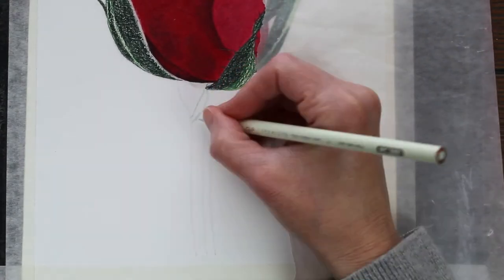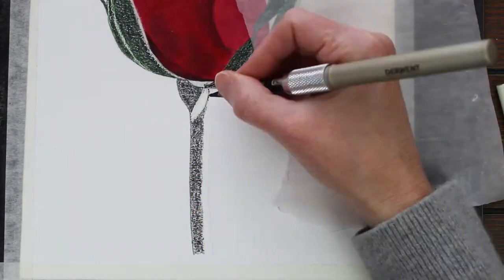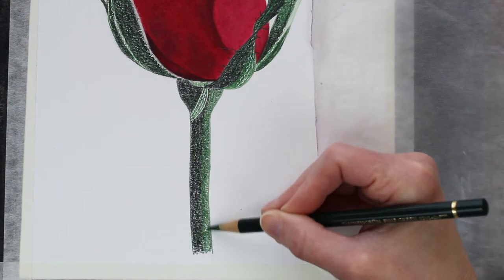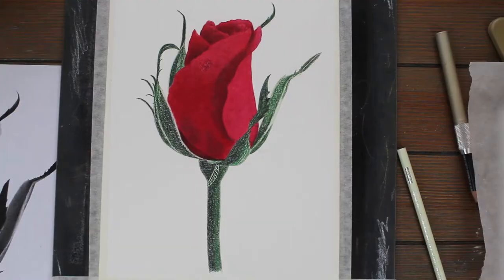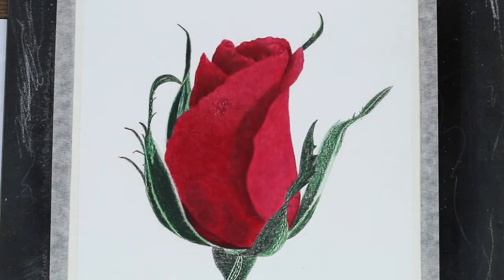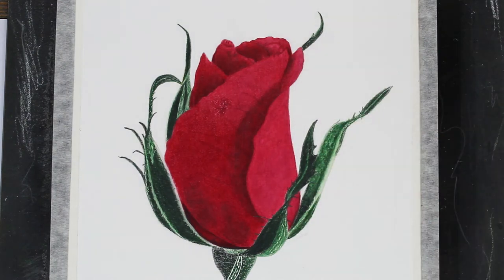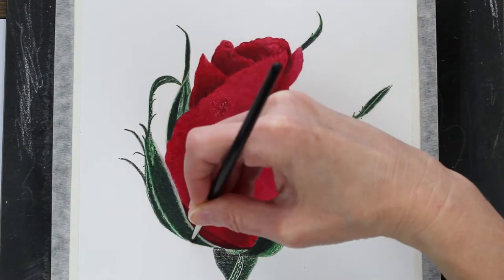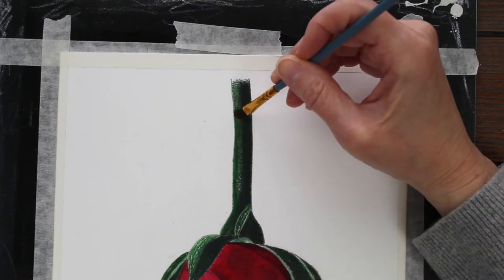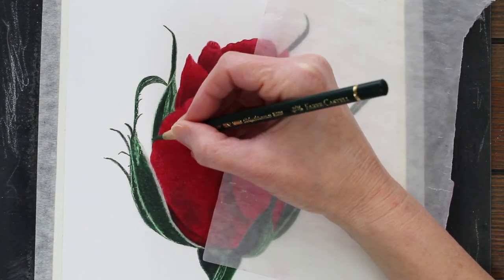Now starting to work on the stem, which was really easy — just kind of a shadow side and a little bit lighter side. Getting all of the pigment down on the paper before I blend with the Gamsol. Any kind of solvent will work, and if you don't like to work with solvent or don't have solvent, you can just keep layering your pencil until you get this nice smooth look. This just helps things move along a little bit faster and dissolves the pigment. I use it in almost every piece — every time I think I'm going to try without it, I end up coming straight back to it.